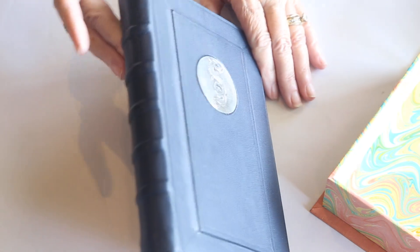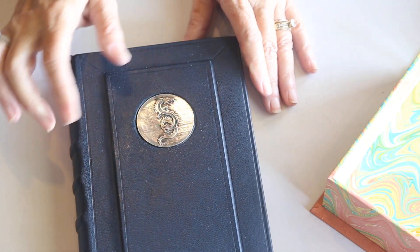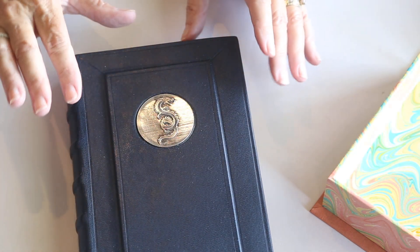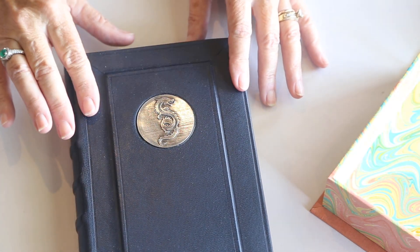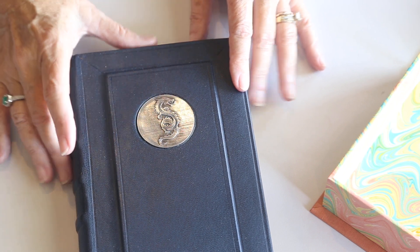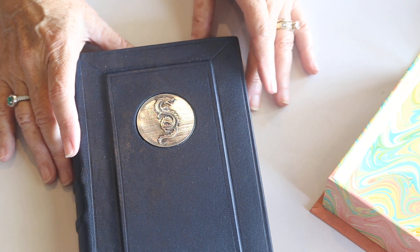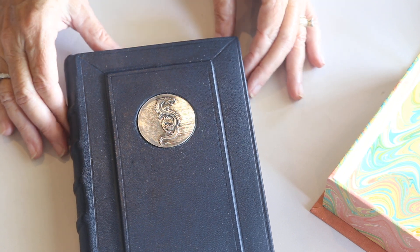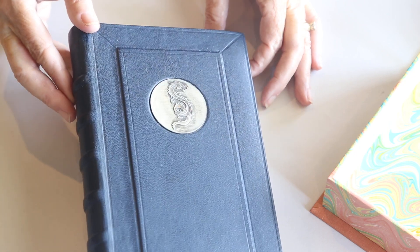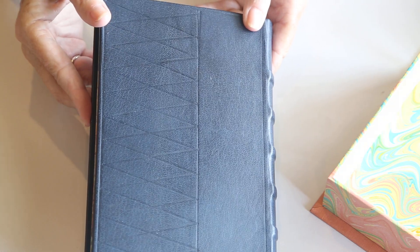So this is a leather-bound book where I did a second piece of board glued to the basic board of the book and made a little recess to accept this little medallion. And I hope that you can see there's some blind tooling here and the raised cords and blind tooling on the back.